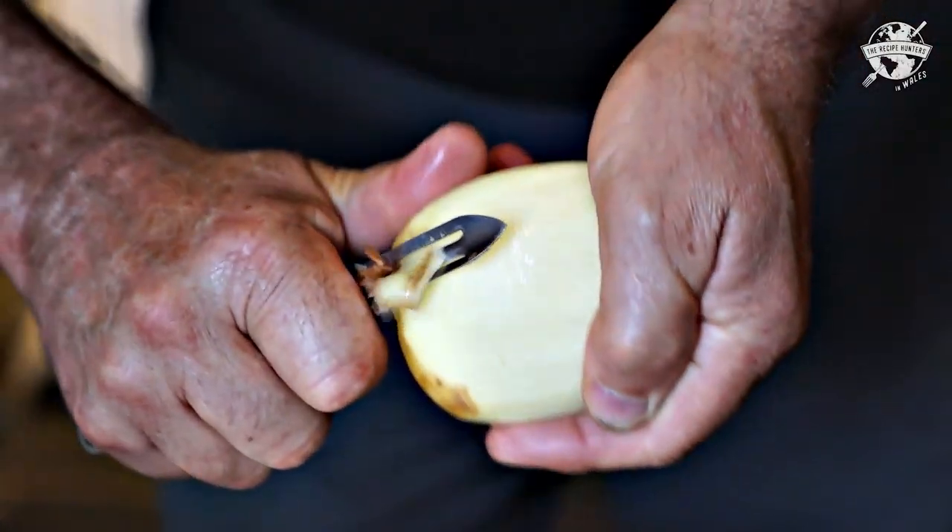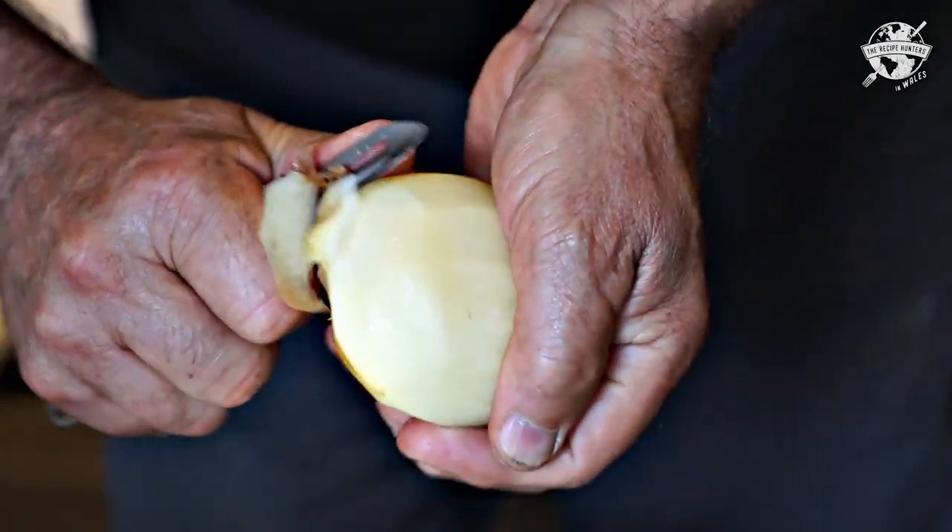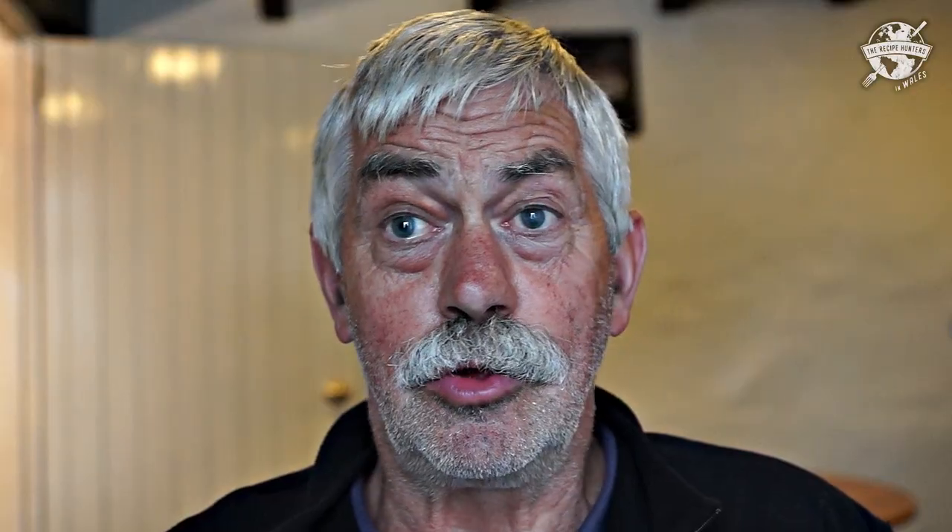It was a meal that could last for three or four days. It wouldn't go off. We had no fridges, so it would be stored in a cool place and then reheated. And the more you heated it, the thicker it got and the more taste. So you could add anything to it the following day.